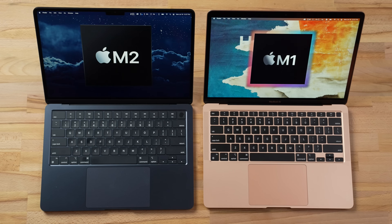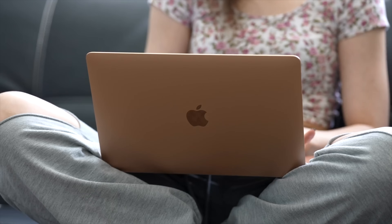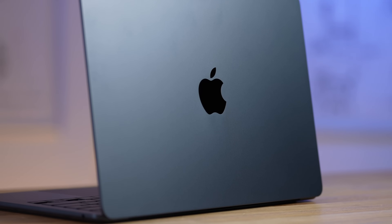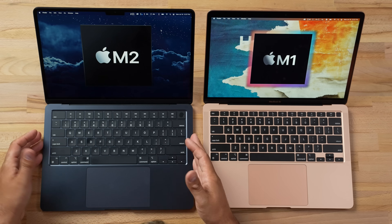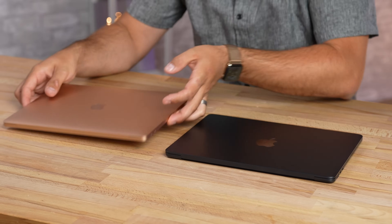I absolutely love the previous M1 MacBook Air — I love the design, the performance, the price. We highly recommend this machine to so many people, specifically the base model. With the M2, this is a beautiful upgrade. I love this color — yes you do get fingerprints on it, and you might have more noticeable chipping because of the dark color, but it is gorgeous.